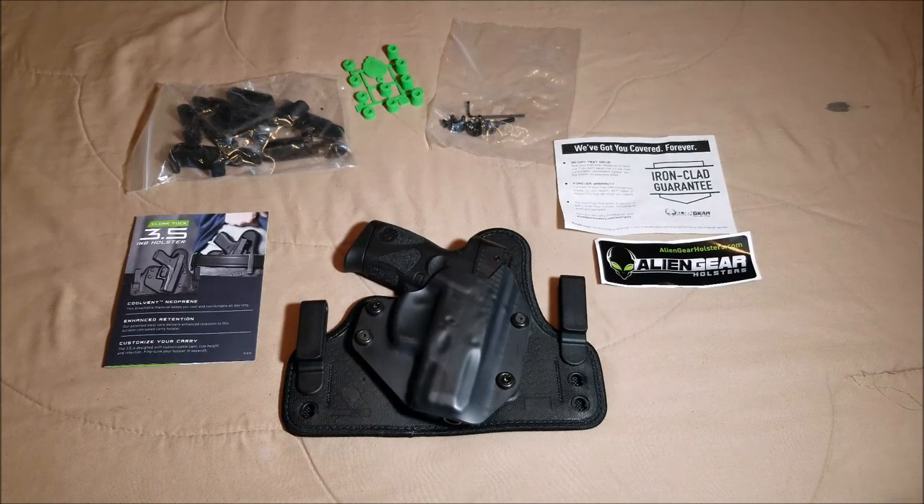What's up guys, welcome back to the channel. Tactical Blackout here, also known as Preston. I appreciate you guys joining for another video. Today we're going to take a quick look at the Cloak Tuck 3.5 inside the waistband holster.